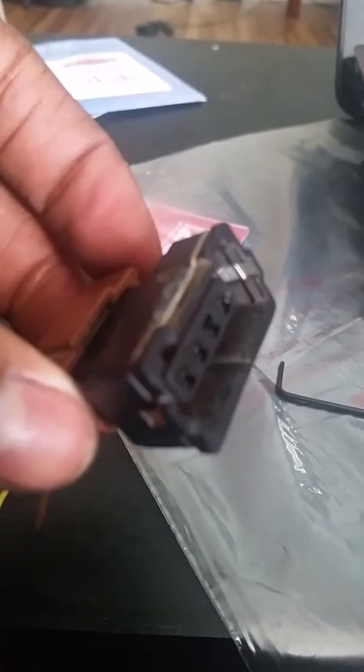So the first thing is this connector. Note that this is applicable to any connector that you find in a car, but this is specifically for the throttle position sensor in 2000 to 2003 Mitsubishi Galant.